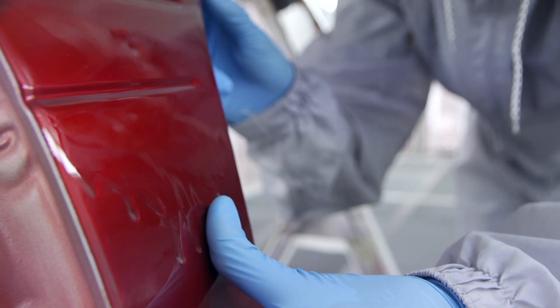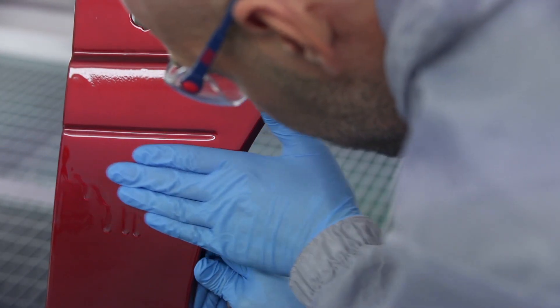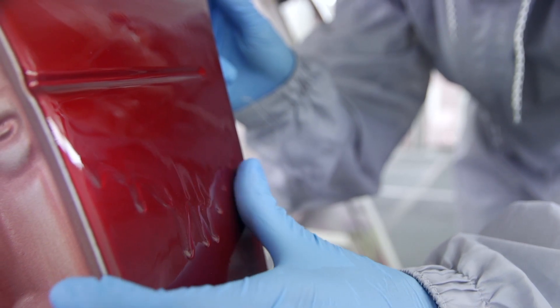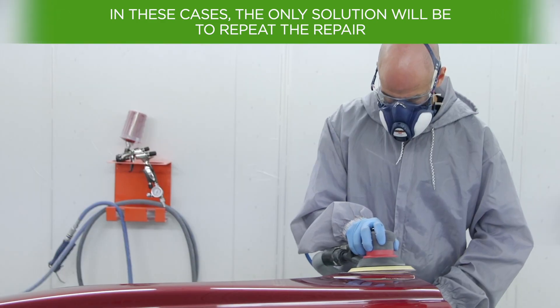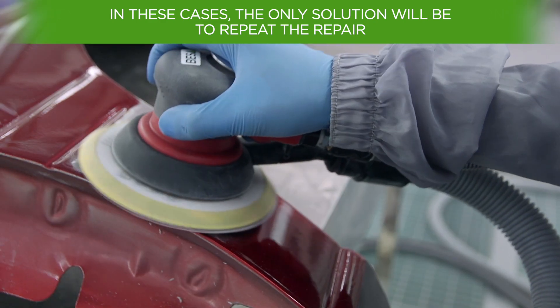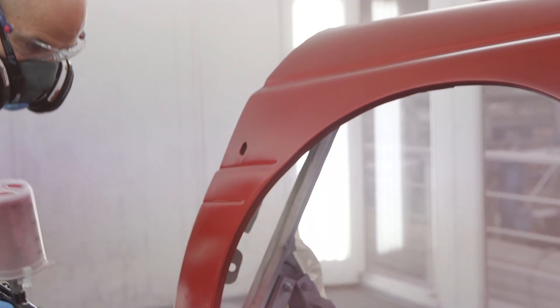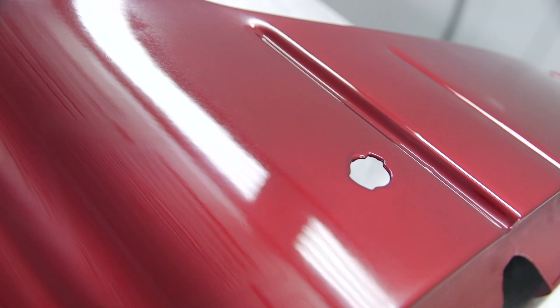On the other hand, sometimes small occluded air bubbles may have been generated in the internal part of the sagging, affecting lower coats of the paint layer. In these cases, the only solution will be to repeat the repair, sanding the affected area in order to prepare the intermediate coat and apply the finishing paint. By following these steps, the appearance of paint or clear coat sagging will be prevented.